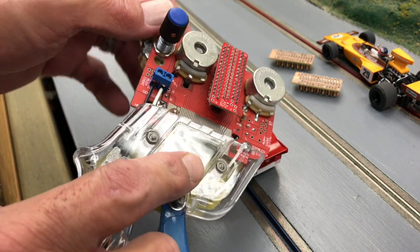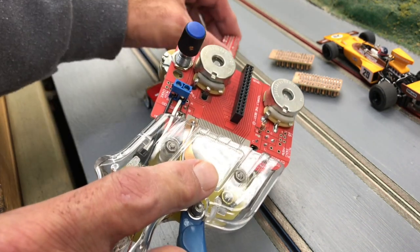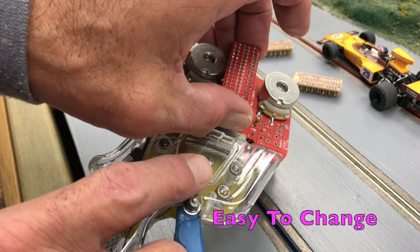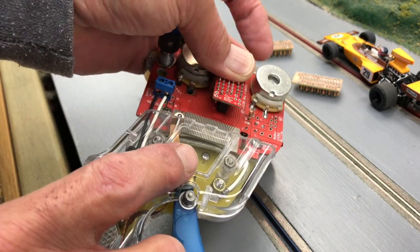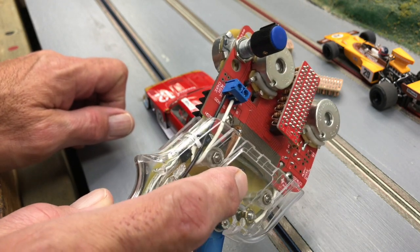That lets you know how easy it is — you can just pop these boards out like this and stick in another one. Then you can test. Of course you're going to want to test on the entire track, in every section, to get the right feel.